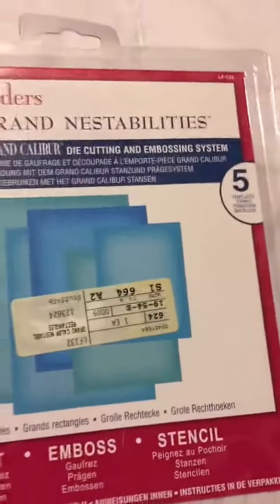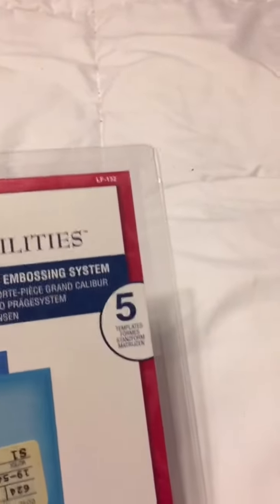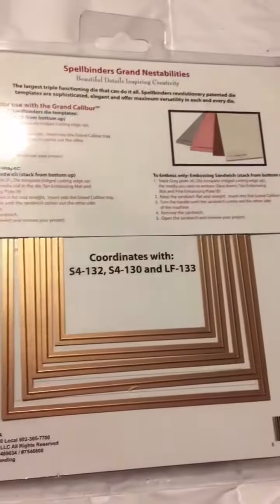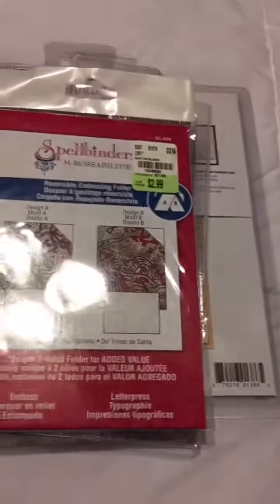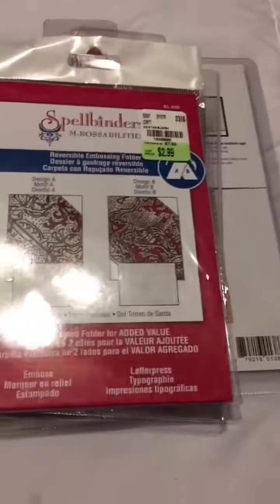So that's my little mini haul. I hope y'all like what I found. I appreciate you watching, and if you like this and want to see more, give me a thumbs up and start following me.